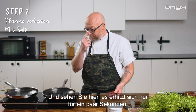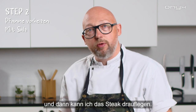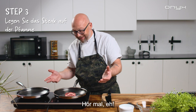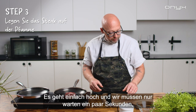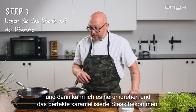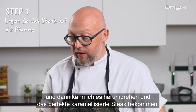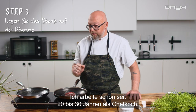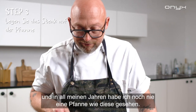I just heat it up for a few seconds and then I can put the steak on — it's already ready. Listen to that! I'll just wait a few seconds and then I can flip it around and you get the perfect caramelized steak.